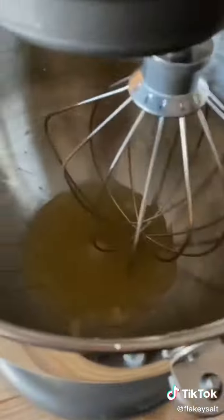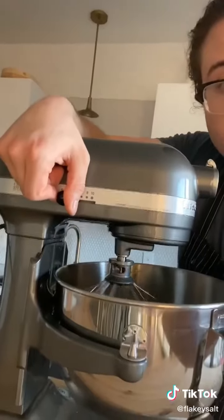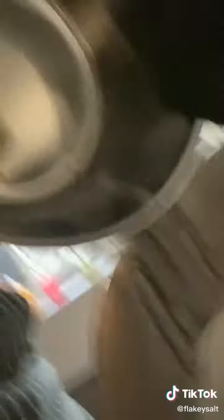Stand mixer. There's your set gelatin. Low speed — carefully stream the very hot liquid down the side of the bowl. Do a little more until all the syrup is added.